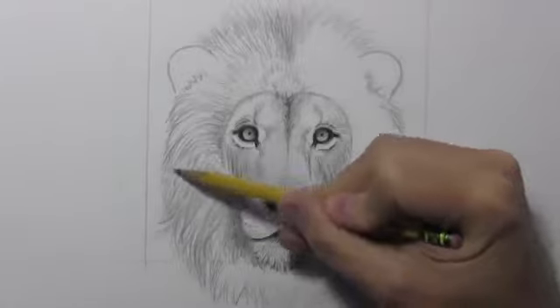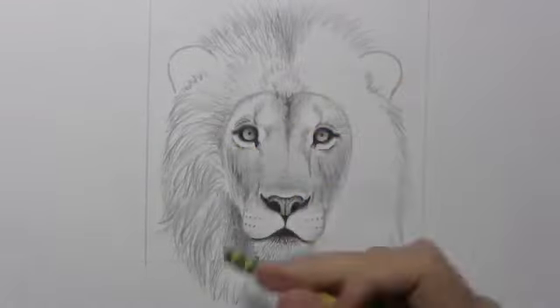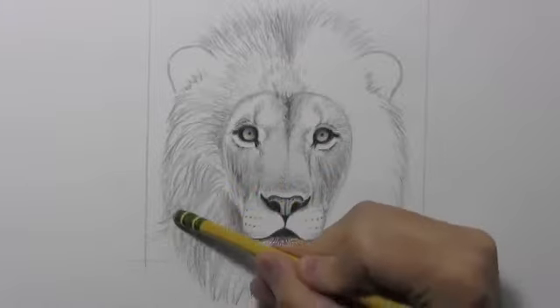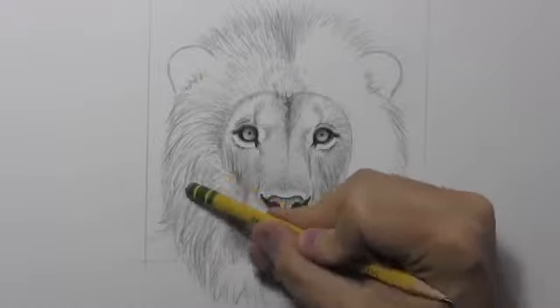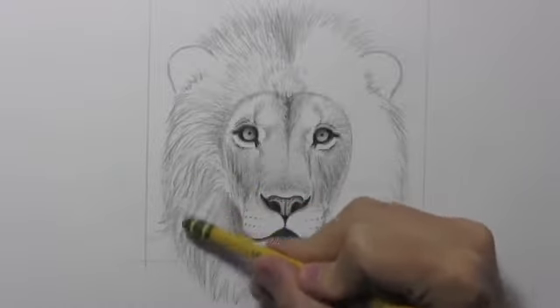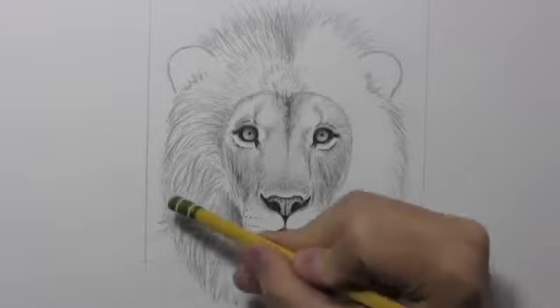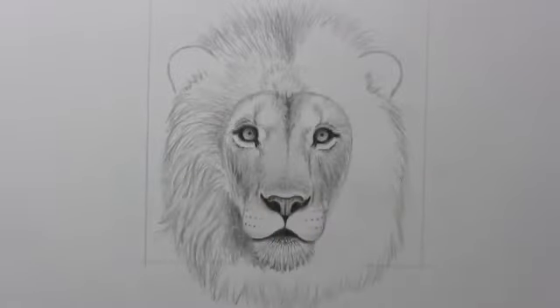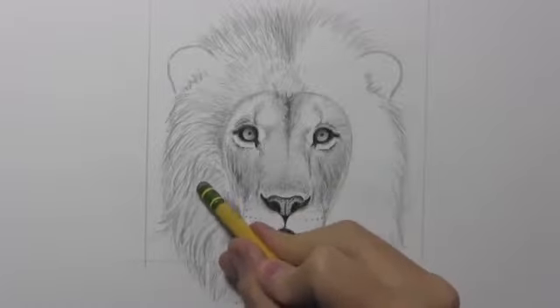Some of this stuff is actually rendered by way of the eraser. I'm sort of trading back and forth between drawing fur with the pencil and then drawing with my eraser — by way of erasing away, it sort of creates little areas of what appear to be lightly colored bits of fur.